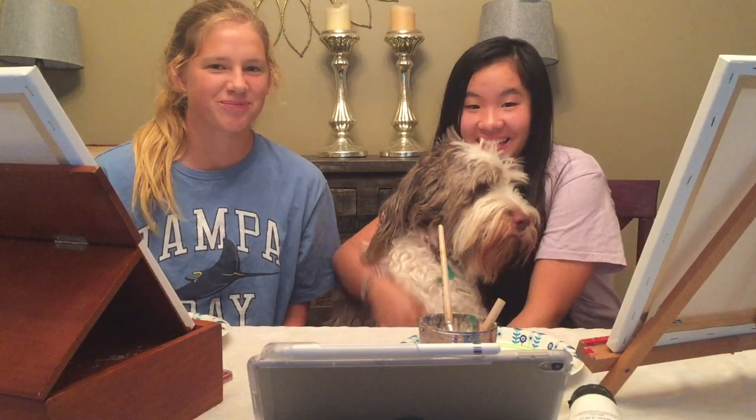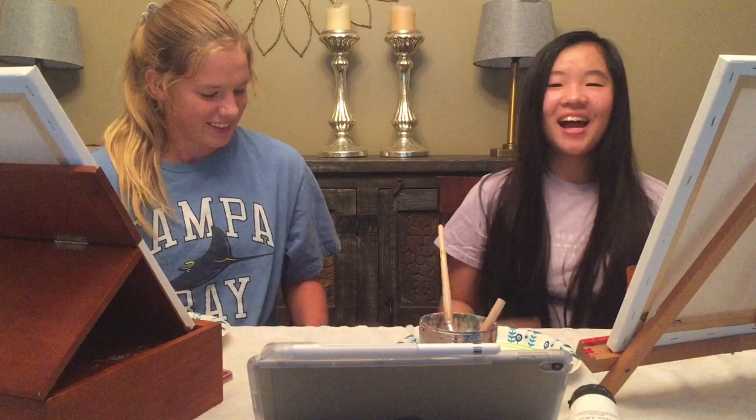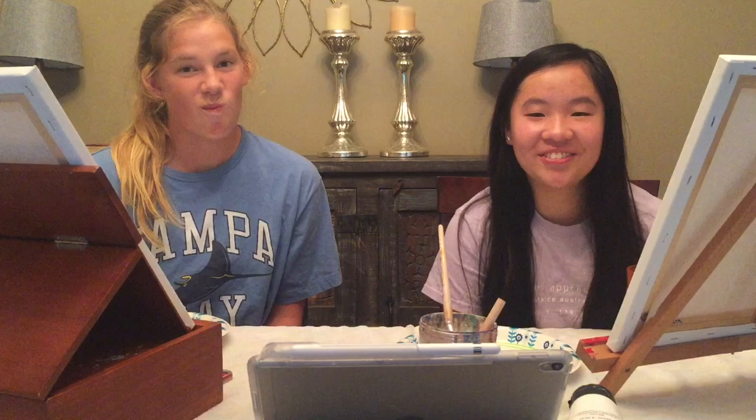Hey guys! Welcome back to my channel. This is Georgia. I'm here with my friend Ella and we're going to be following a Bob Ross tutorial the best we can, and hopefully it looks good. We'll probably not.